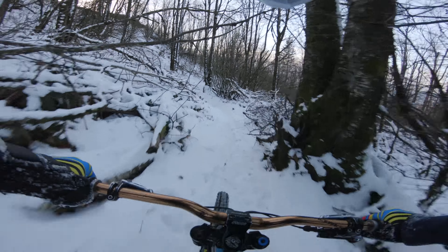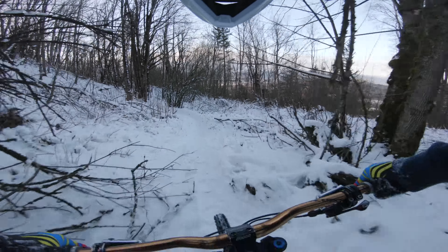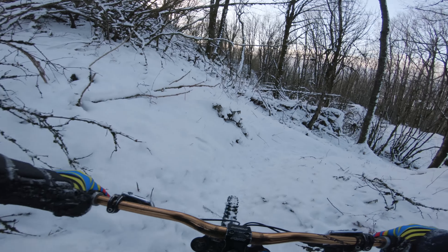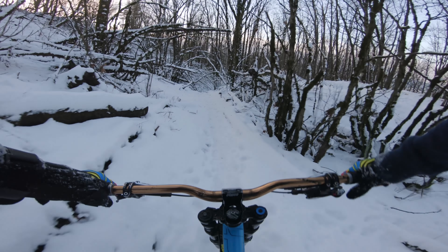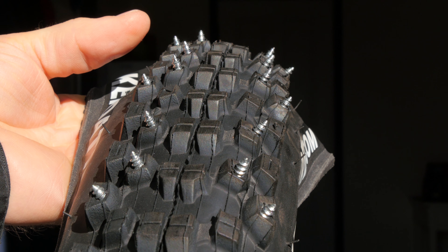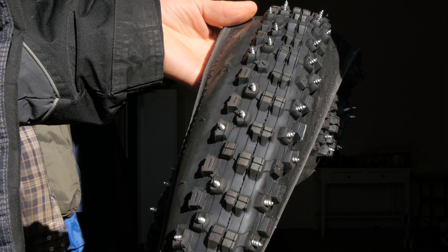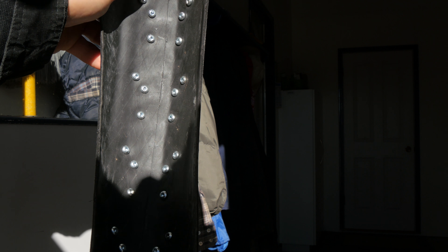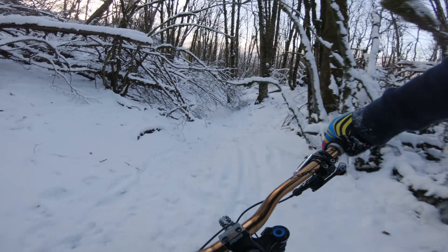I believe the key to riding in these conditions is having spiked tires, or I also hear that fat bikes can work quite well too. But I'm thinking spiked tires may still be better. My friend Ben made some of his own spiked tires, but he can no longer use them since he no longer has a 26-inch bike, so he just gave them to me. You just put a bunch of screws through the knobs. I got these spiked tires after I went riding, so I'm hoping it might get snowy enough again that I could make use of them. Honestly, it doesn't snow a ton where I live, so I can't guarantee anything.